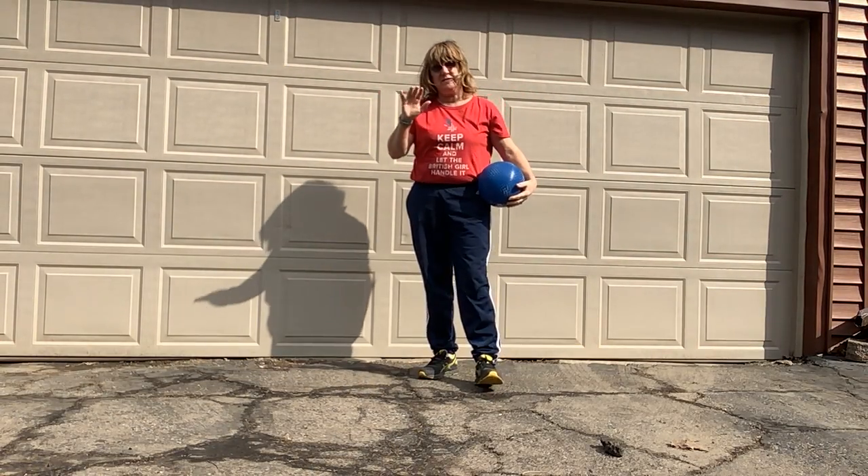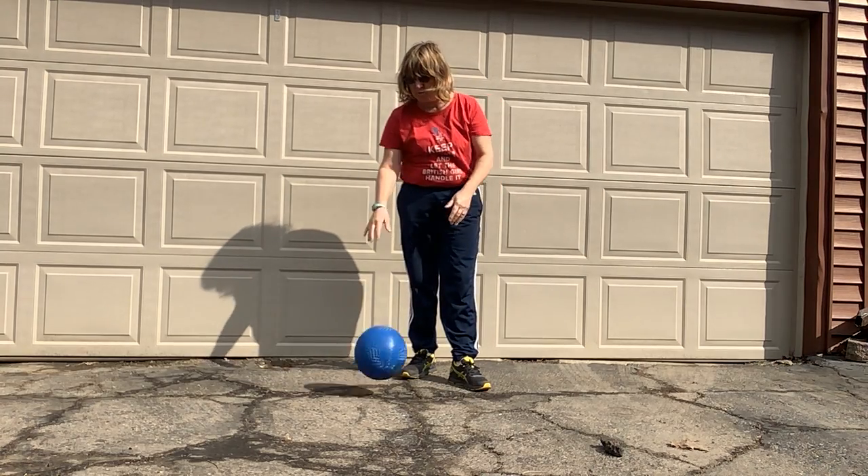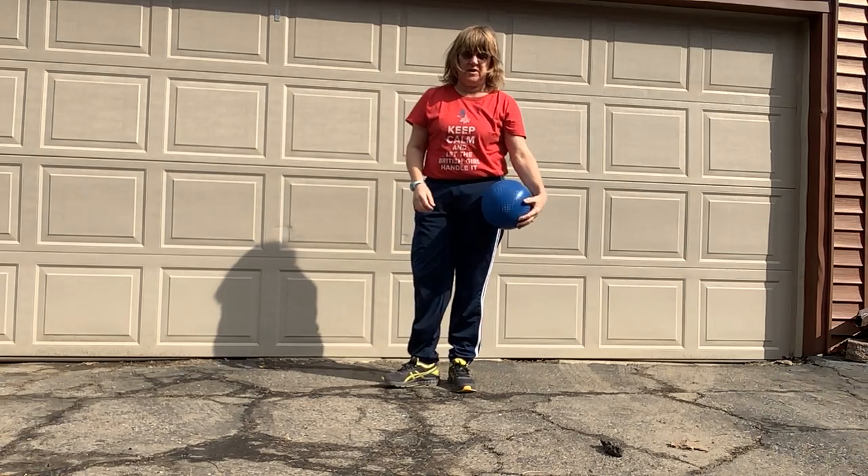Hi there, I've got four activities. Once you know that you can pat your ball two times with one hand, or at least two times, then these are the activities that I'm gonna have you work on.